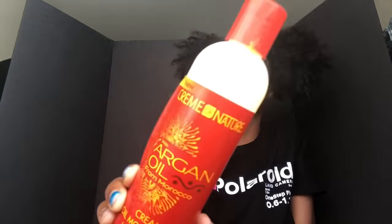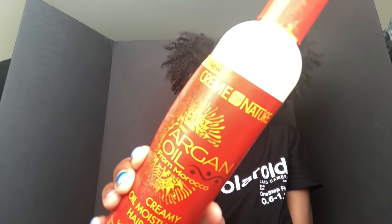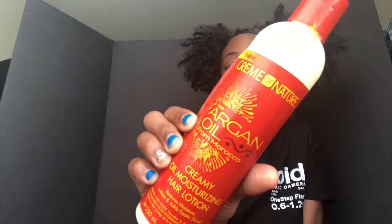Next I got the Cream of Nature creamy moisturizing hair lotion. This is good as well but I don't really use it anymore. Cream of Nature and Cantu I'm not big fans of, but Cream of Nature is okay.